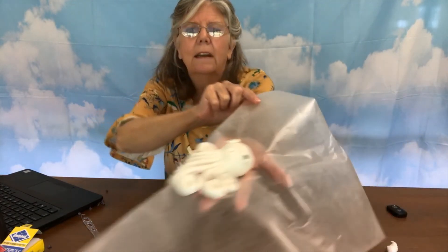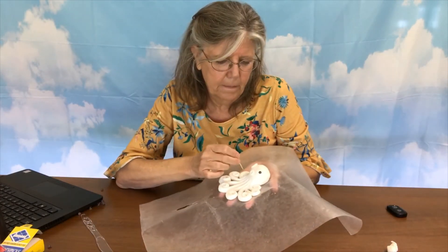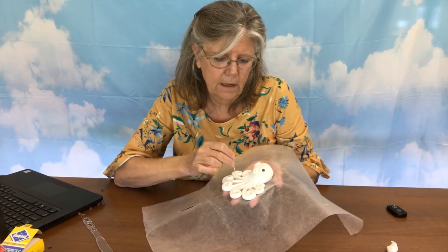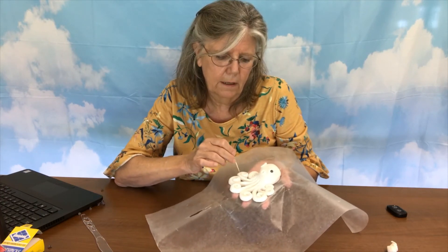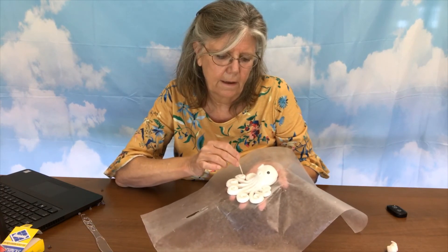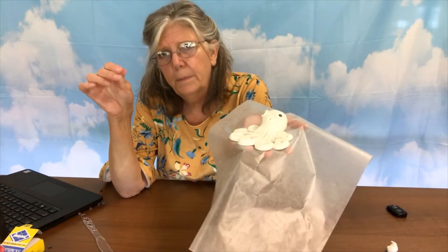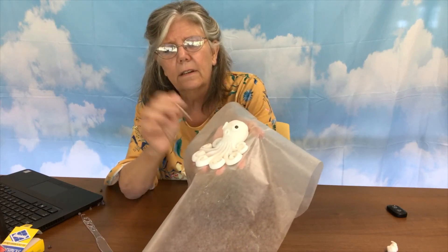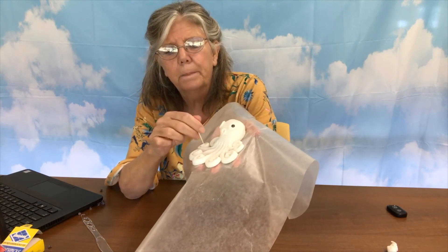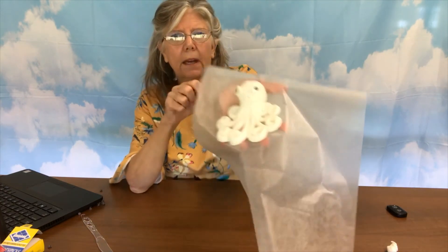If you want to add detail, you can take your toothpick and put little designs — little suckers on your legs. You don't have to; this is just one of those detail things. And if you want to, you can dip your toothpick into food coloring. So if you have an orange octopus and you want to add red suckers, you can get some red food coloring on your toothpick and add red spots on it — or blue or whatever you want. So that's our octopus.